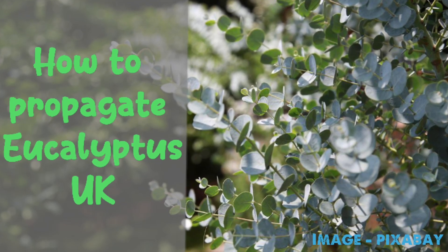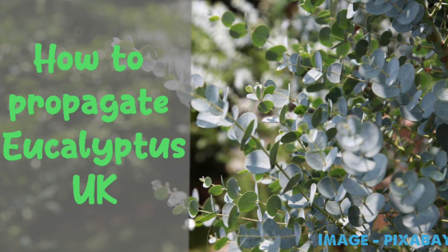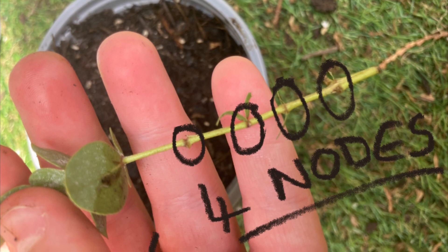Hello, welcome to Evans Gardening on YouTube. In this video I'm going to be showing you how to propagate eucalyptus via cuttings in the UK. I hope you enjoy.